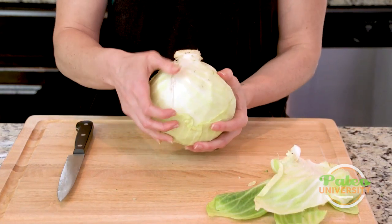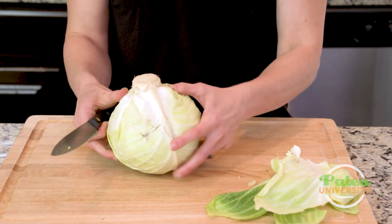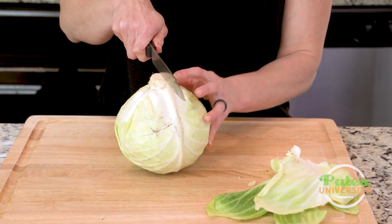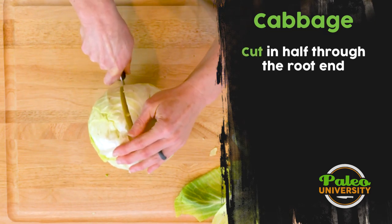I don't mind a little dirt personally. I think it's good for us, so I'm not going to run that under the faucet, but you could. The first thing that I'm going to do is I'm actually going to take it right down the middle of that stalk.